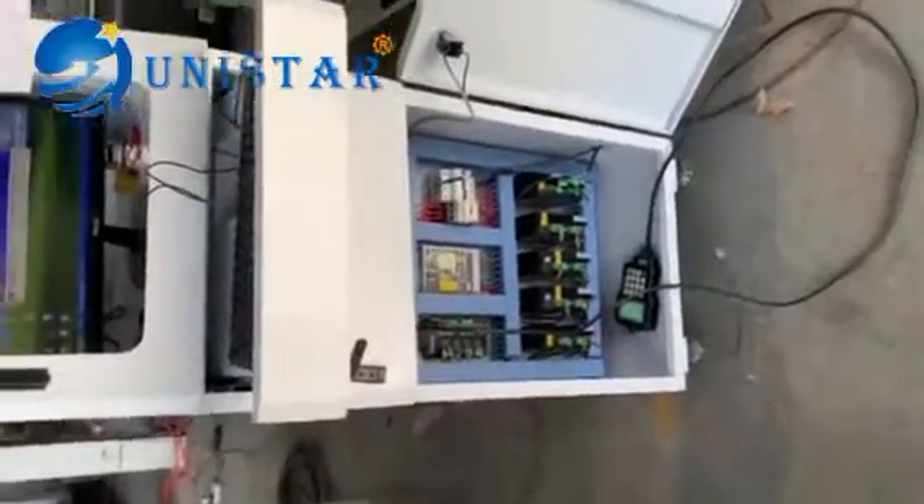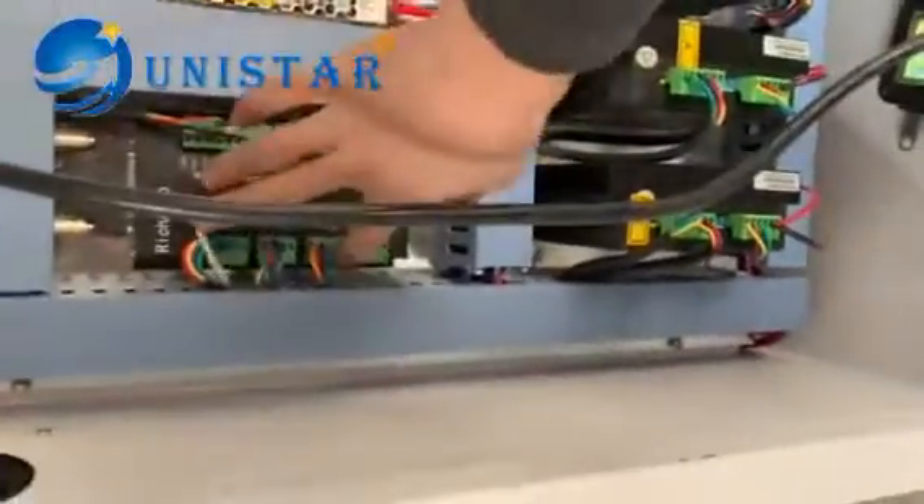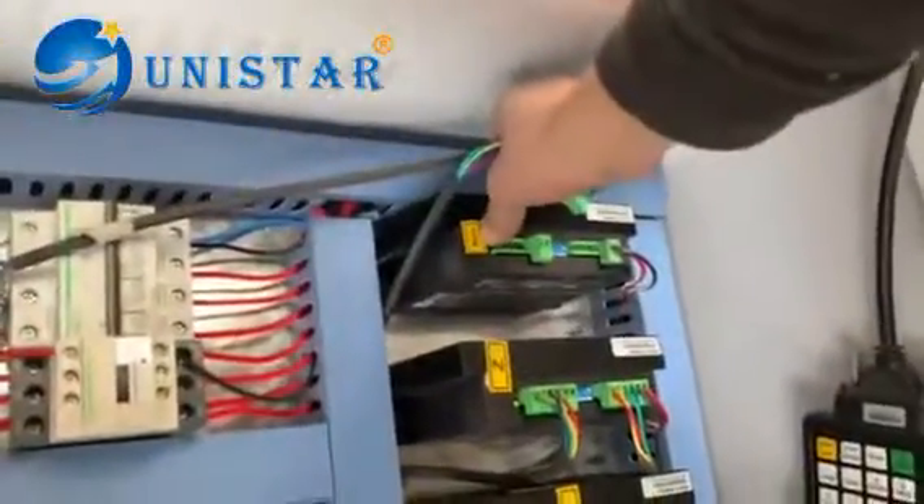Now I show you the normal control using the DXP control system. This one is connected — connect all — and this one is connected. This one is for the rotary, it's not connected. And this switch is off on the downside.